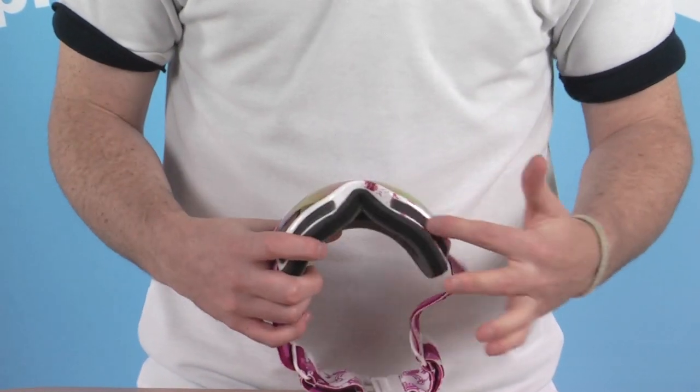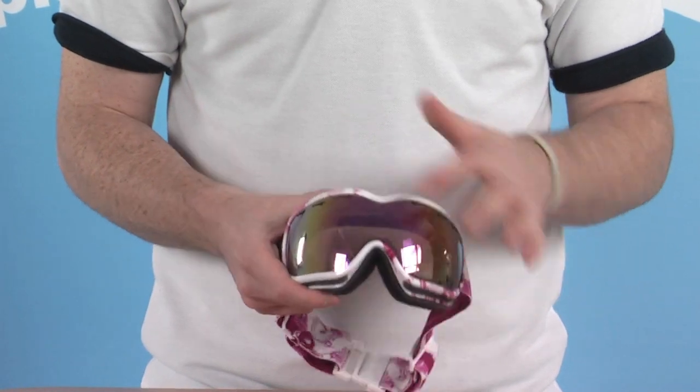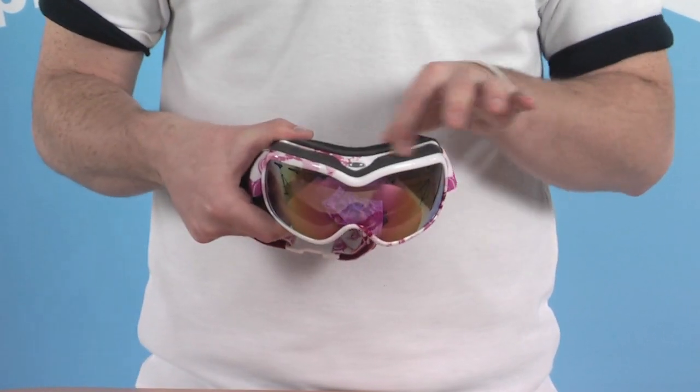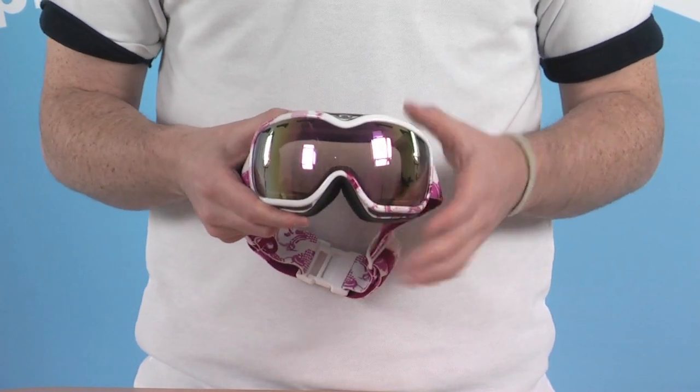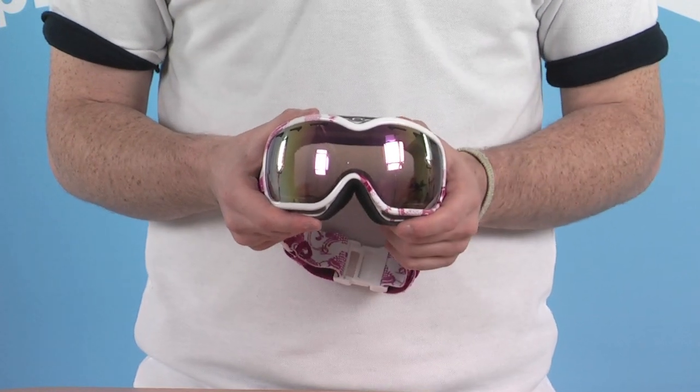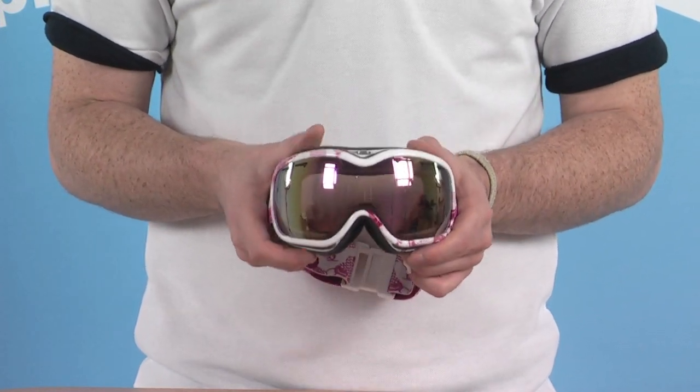On the goggle itself, there are a couple of vents towards the bottom, also along the top where the lens is and on the top of the goggle itself. This maximises the amount of airflow through the goggle, completely eliminates any fogging and cuts down on any condensation that could possibly build up on the lens.